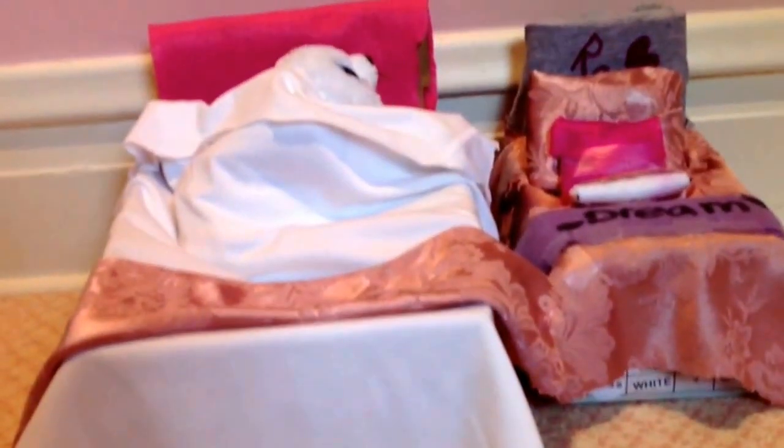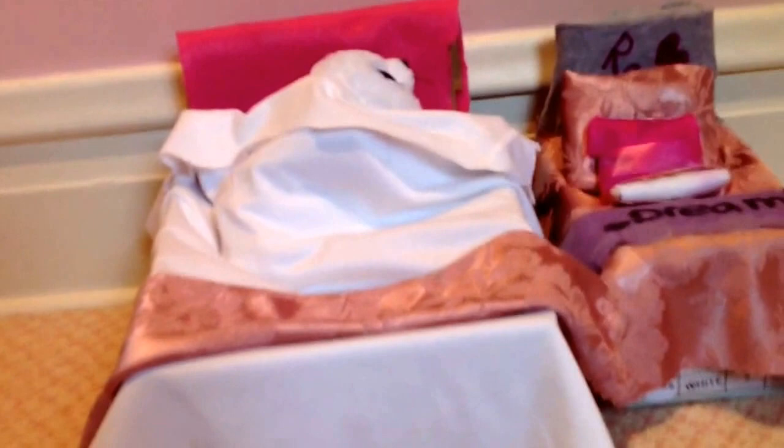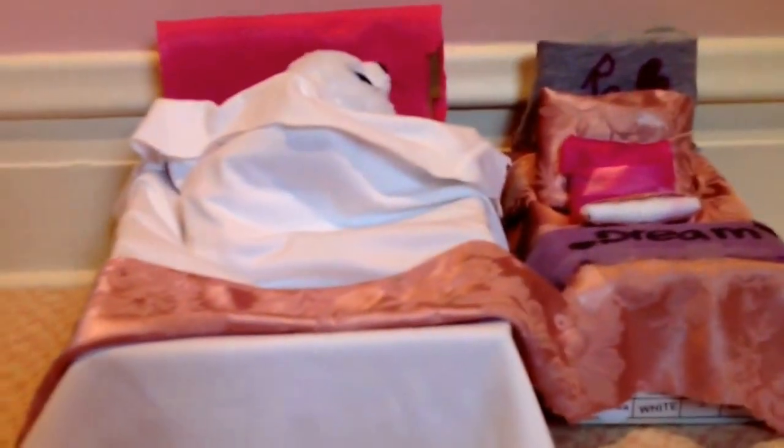Hi guys, this is BooLover9 with a special guest, AGStars8, and today we're going to show you how to make these cute, awesome beds for your Beanie Boos. I hope you guys like it and remember to subscribe.